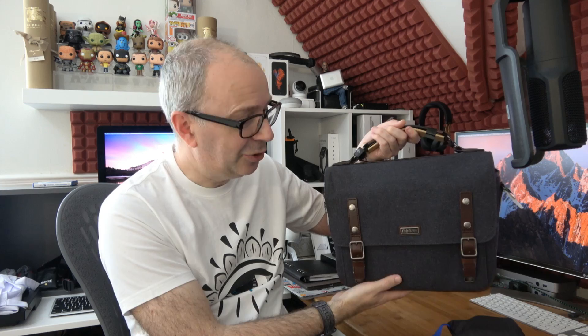My opinion on the Think Tank Photo Signature 10: it's a lovely looking bag — a nice combination of leather and fabric material, accommodates a lot for such a compact bag, and they've done a fantastic job with it. If you want to pick one up, check out the links in the video description and the Think Tank Photo website for other bags in their range. Thanks for watching — if you enjoyed the video hit that like button, don't forget to subscribe, and I'll see you in the next one.